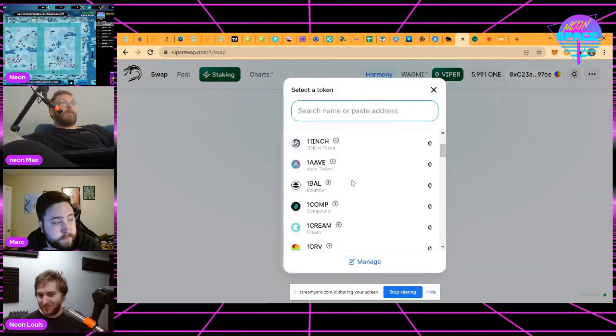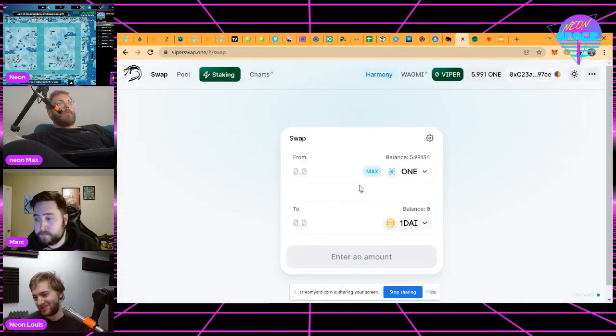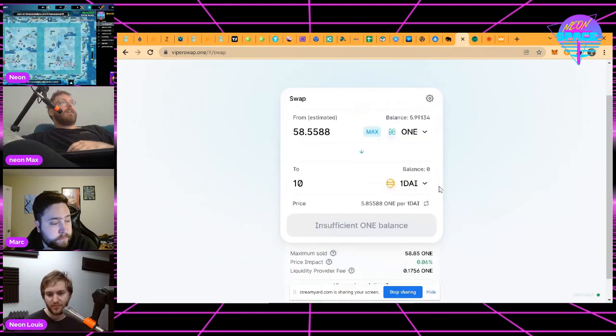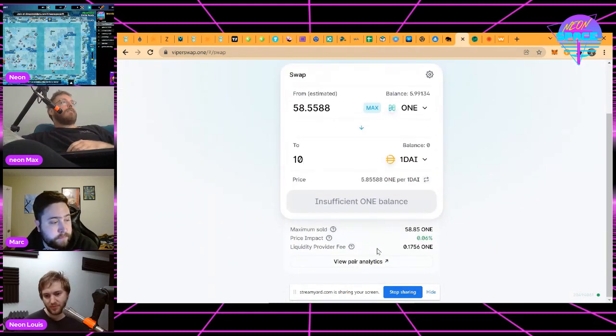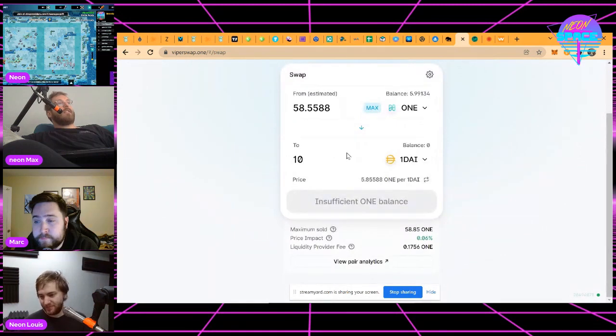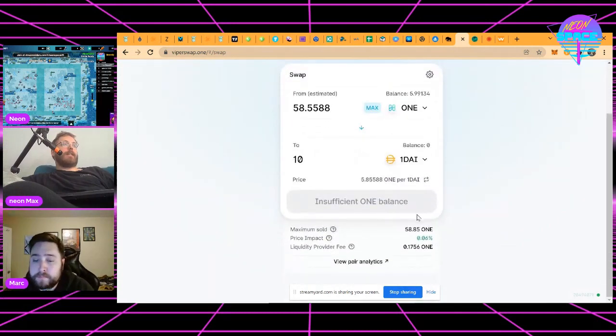That liquidity yield comes from trading on this platform. Trading happens like this: let's say you want to buy DAI, which is a US dollar stablecoin, and you have your ONE. If I want ten dollars worth it's going to cost me 58 ONE. This transaction moves directly between DAI and ONE. There isn't someone on the other end of this trade — instead it's coming from what's called a liquidity pool, where a bunch of people pool their assets to make these transactions possible.